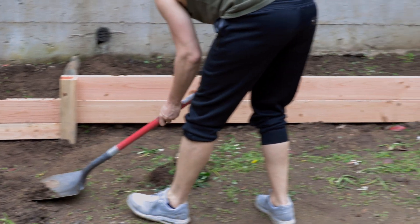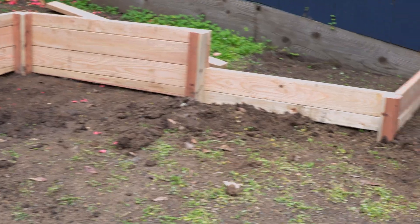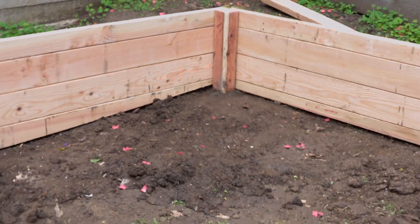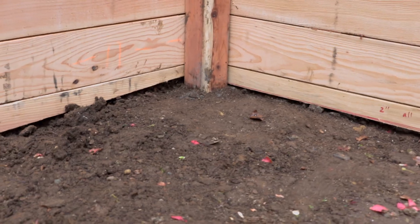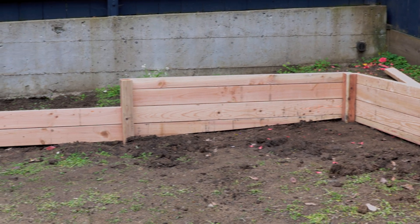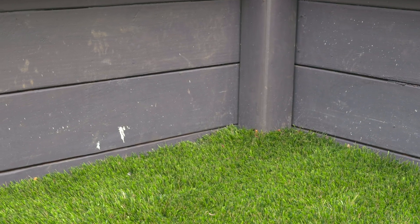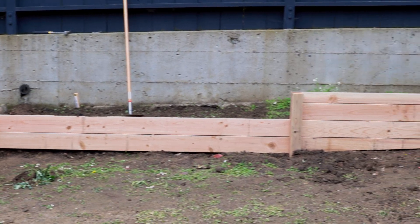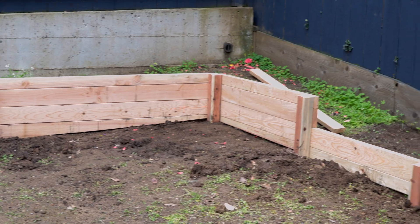Stepping back and admiring the completed wall. One thing that would have annoyed me — the corner — turned out to be a non-issue. My nervousness about the bottoms of the boards not having perfect lines tight to the soil was unfounded because once we installed the turf, all of that disappeared. Take into consideration what's going in front of your wall, because you may have very little to worry about in terms of perfection.